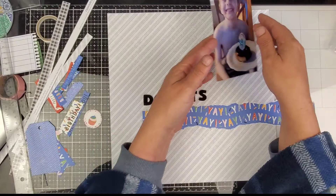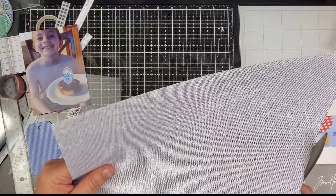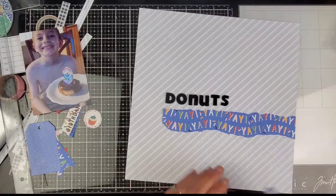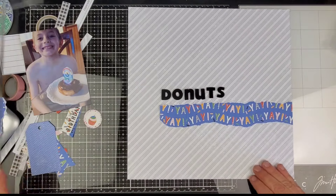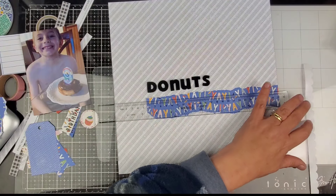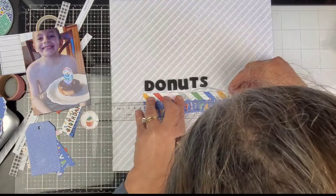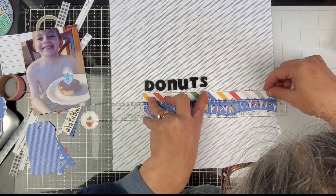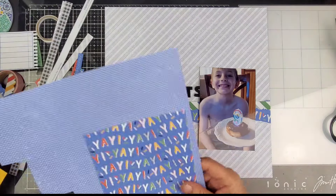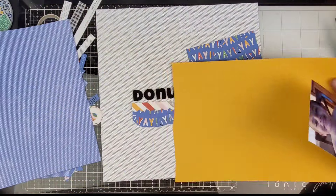In the layout that I'm scrap lifting, there is a lot of stitching. We are gonna totally forego that step altogether — we aren't gonna be doing any stitching on this at all. I'm gonna go ahead and stick that down as straight as my eye can see, and I do want to put a little bit of a border around this photo.